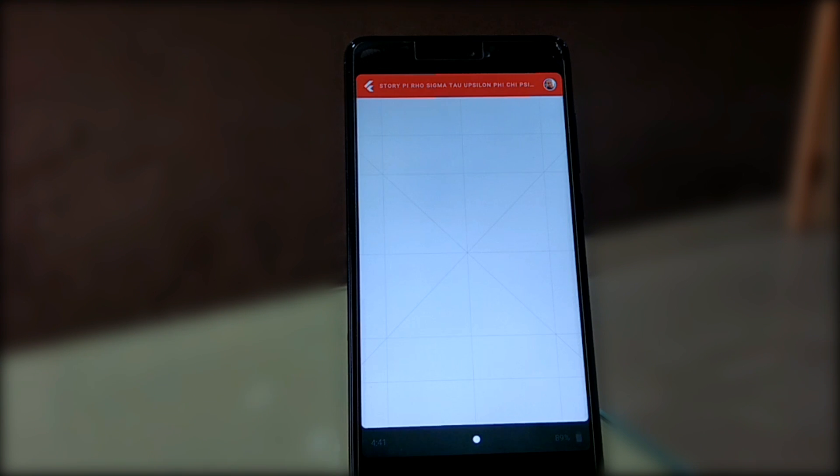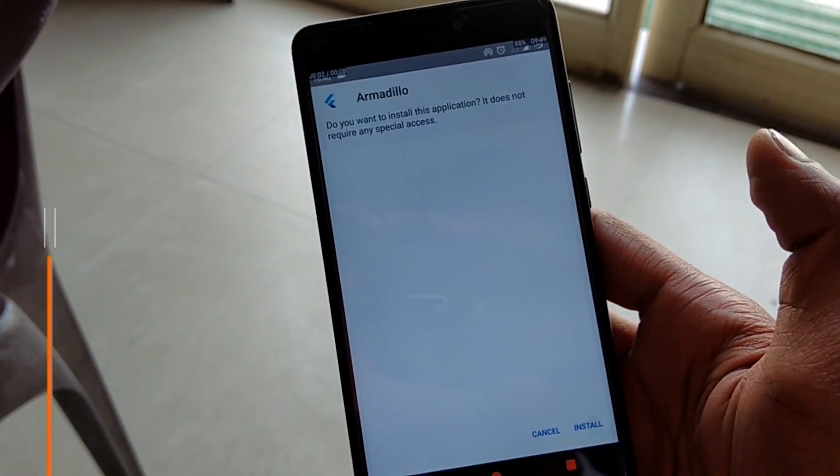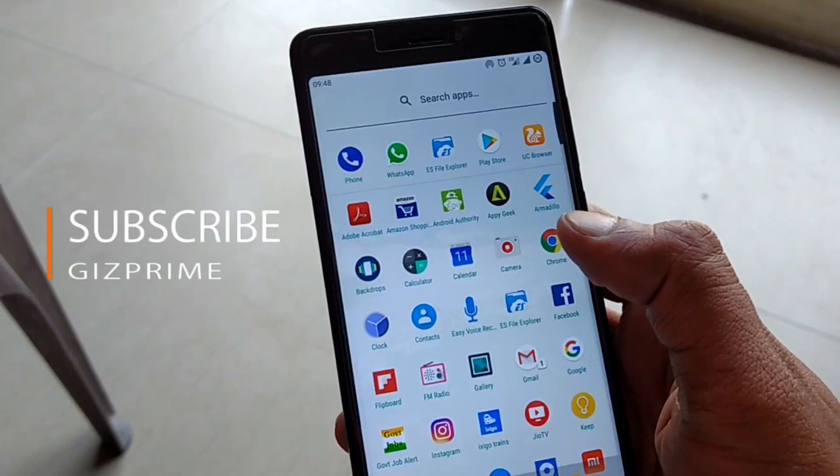But now, how can you experience this OS on your own smartphone? Go to the description box and download this app. Install the app and make sure unknown sources is enabled.